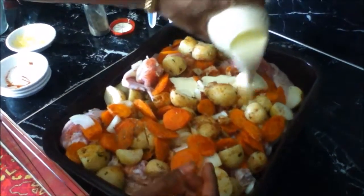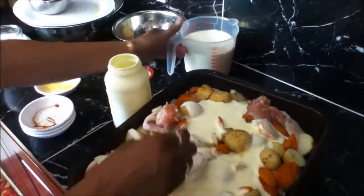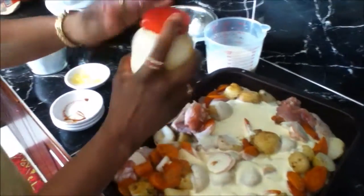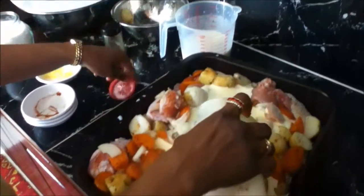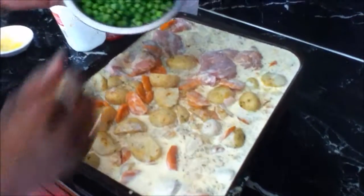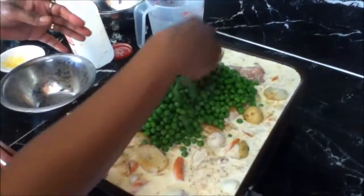Add your cream. As you can see there's a lot of cream stuck in the container — pour some milk in, put the lid on and give it a good shake and pour it back in. Add the rest of the milk and your frozen peas and spread it evenly.